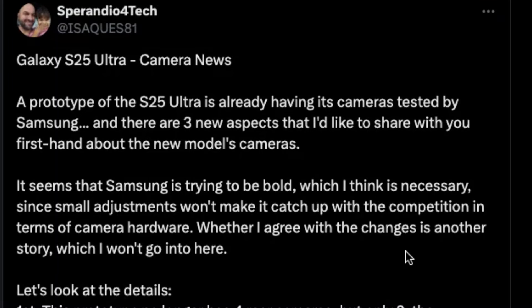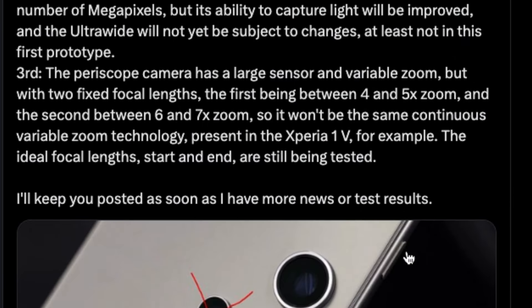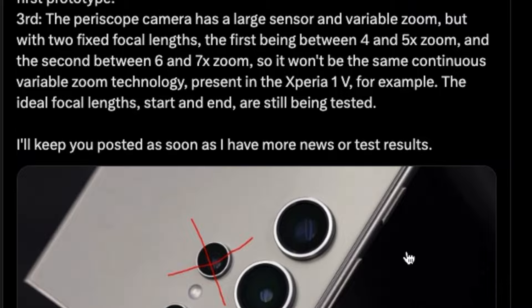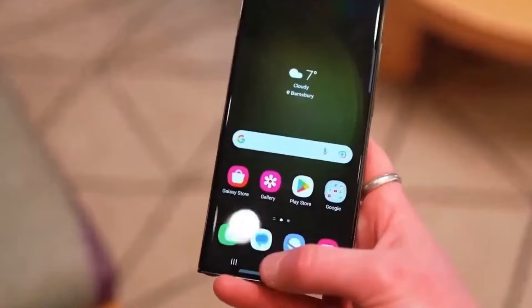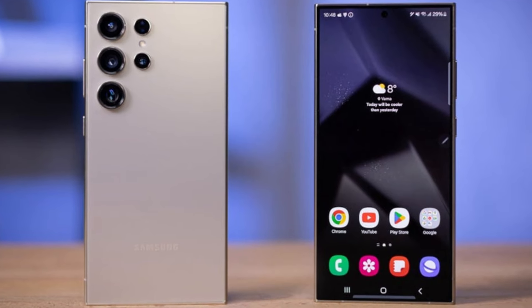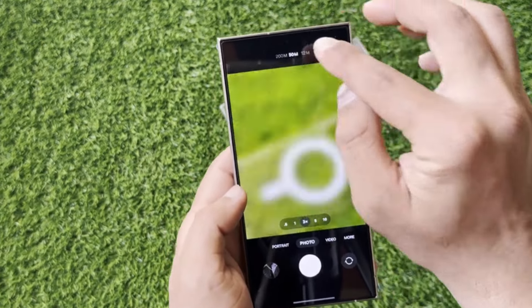Now onto what's perhaps the most exciting aspect of any smartphone: the camera. Leaked images and insider information suggest that Samsung is shaking things up with the camera setup on the Galaxy S25 Ultra. According to a tweet from @isox81, Samsung is already testing prototypes, and it seems like they're making some bold moves. Instead of the usual four rear cameras, the S25 Ultra is rumored to sport just three — a main primary camera, a telescopic camera with a periscope lens, and an ultra-wide camera.